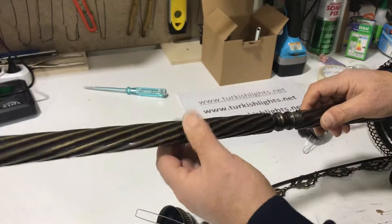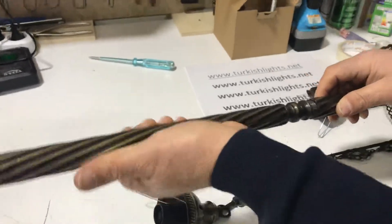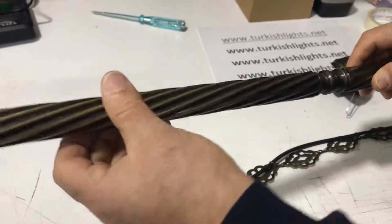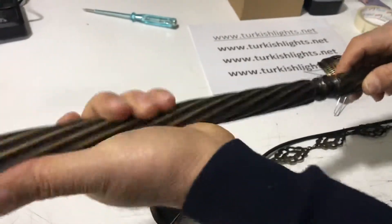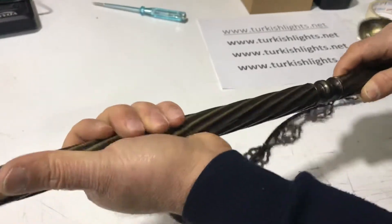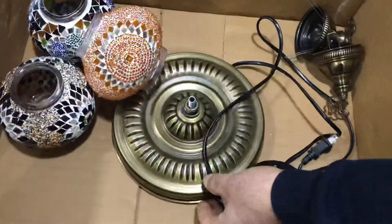Please make sure to visit our website and share our lamps. The bottom part is tight — make sure to tighten it very well. Now, finally, the very bottom piece.